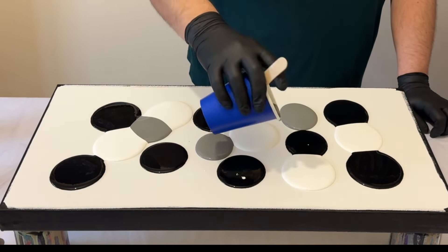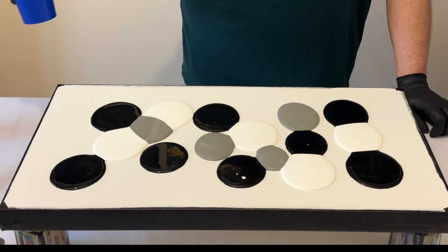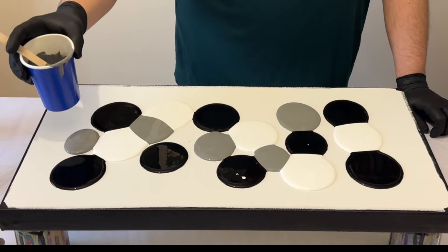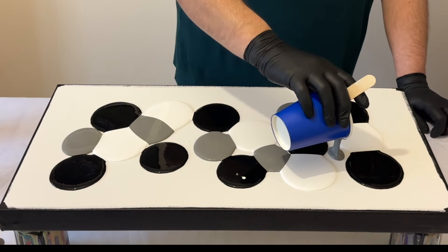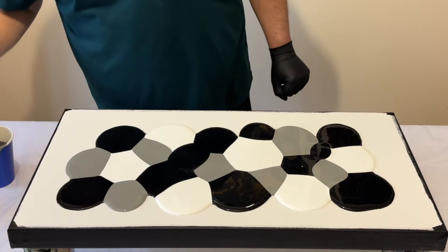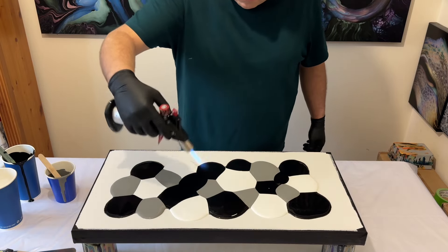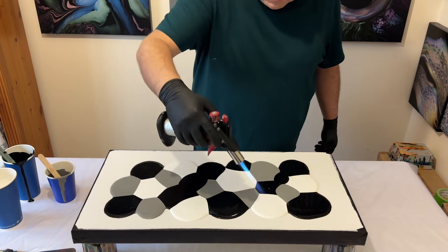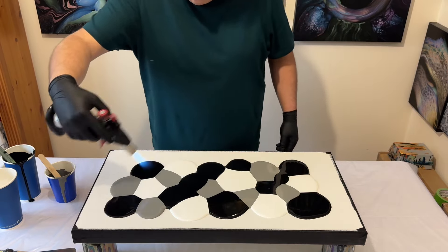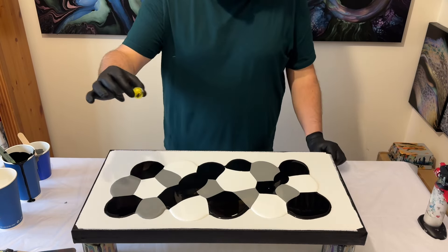Many of you ask me when I do this type of technique — where I puddle paint on the canvas — do I have any layer on the canvas before I place the puddles on top? And the answer is no. I'm literally placing the puddles on top of a raw canvas that's been primed. You'll see here that I'm using my torch just to get rid of any air bubbles, which have been formed when I mix my paints together with the pouring medium.